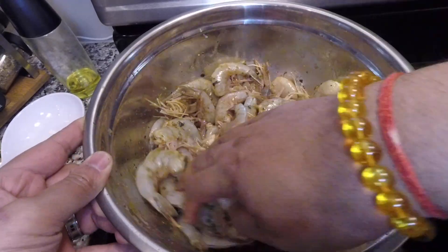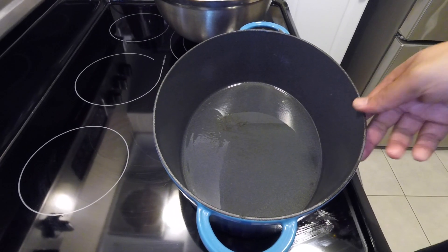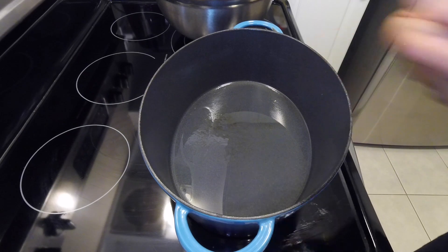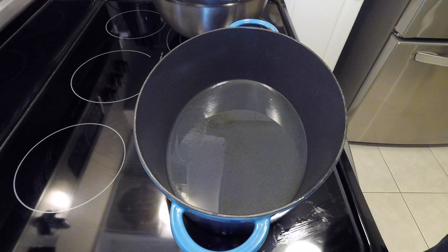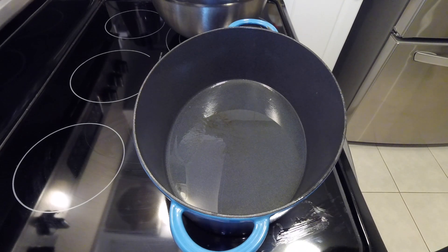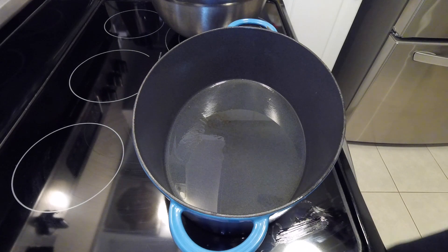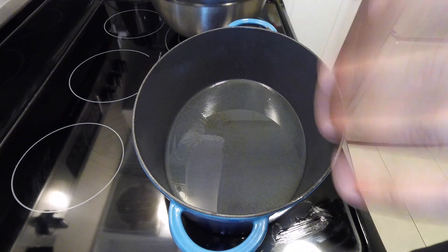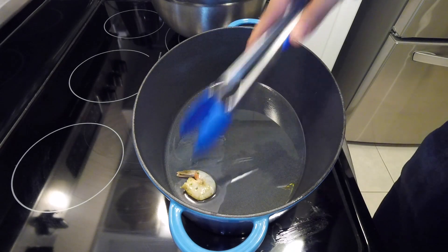I have about two to three tablespoons of canola oil in the Dutch oven pot. You can use any kind of pot — it's your choice, as long as it cooks evenly through; that's the most important thing. First we're going to heat up our oil on medium and then start adding our shrimp.